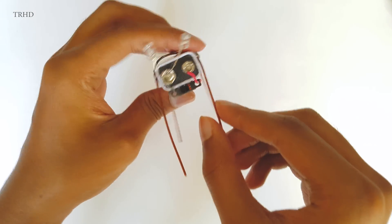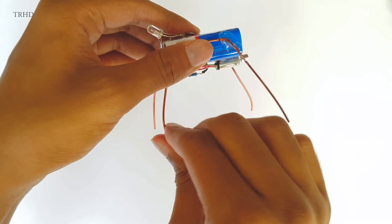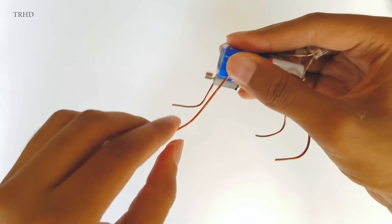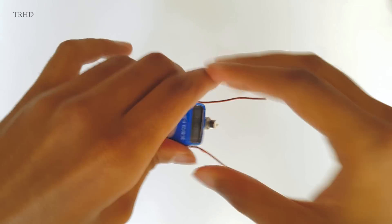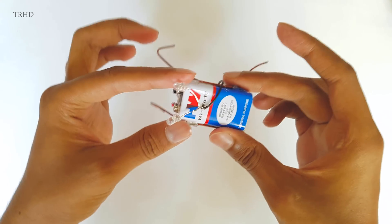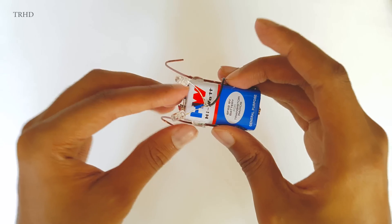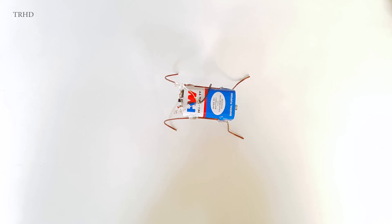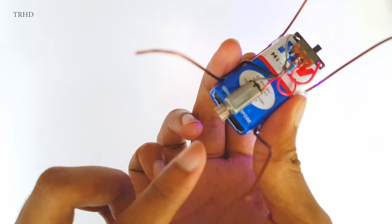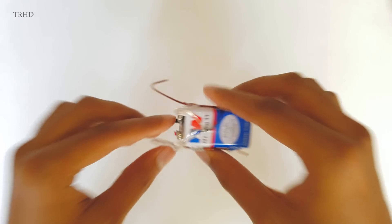We're almost done guys. Now we need to shape the legs so that the robot can move properly — watch carefully because the shape of the legs is really important. The tiny bug robot is finally completed! This is how it looks after assembling — it looks really cute. Now it's time for testing. Let's switch it on — it's perfectly working, the LEDs and the motor, everything is running.